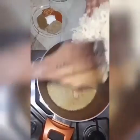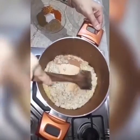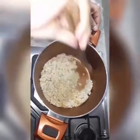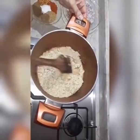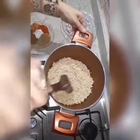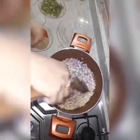Now add the chicken and mix it well. Cover the lid on the pot until the water is dried. Once water is dried in the chicken, add chopped onions and mix well until the onions become translucent.